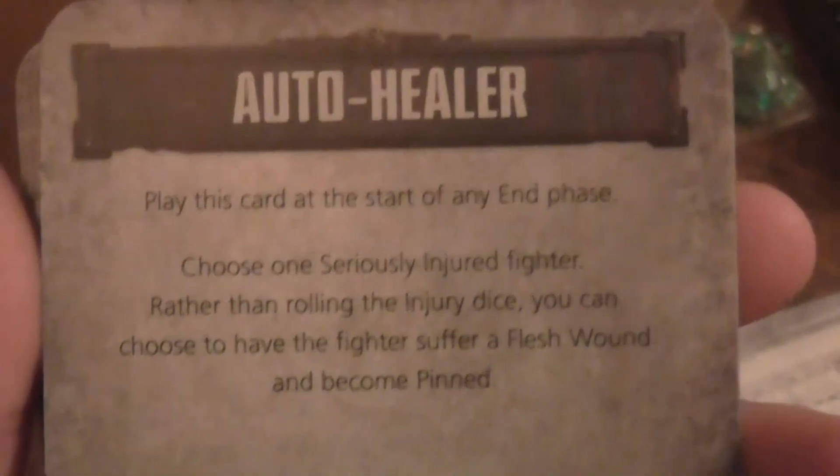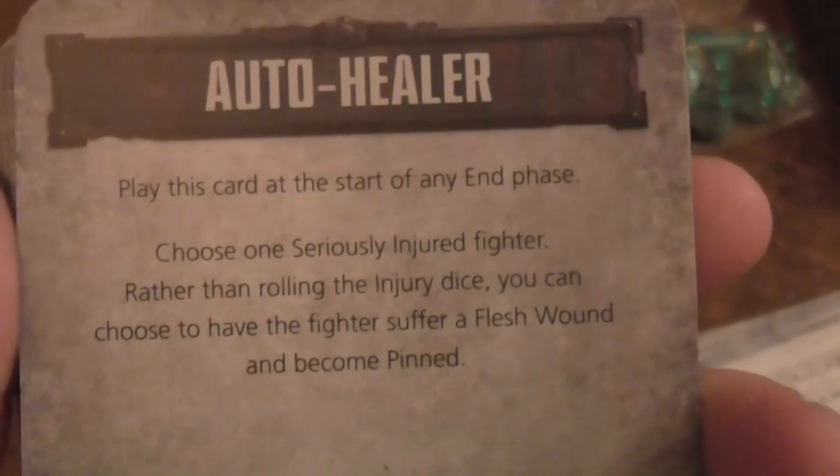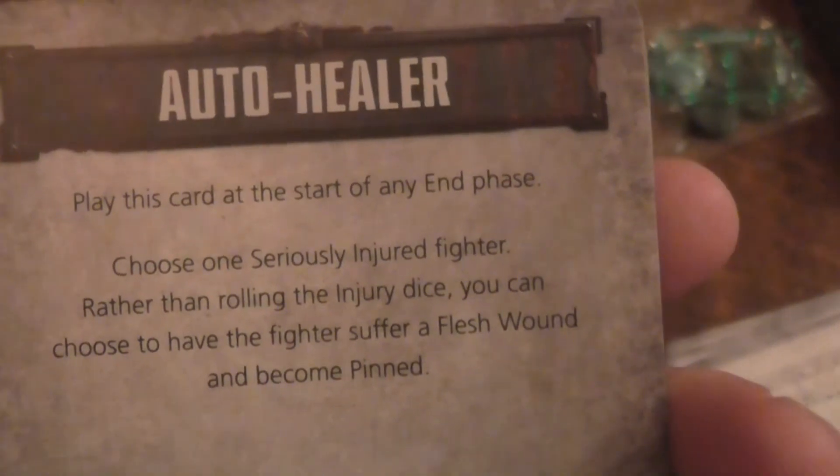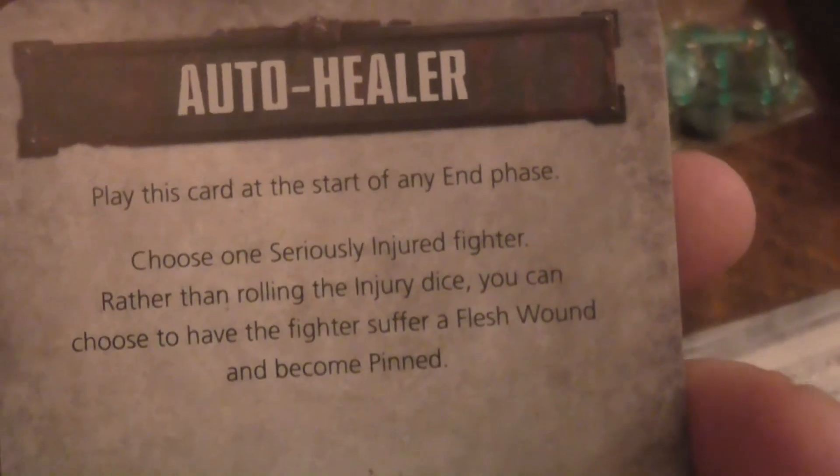So let's take a good look on the inside. You've got the blank cards, like the Blood Bolt. You get some player cards, but there's not as many as in the Blood Bolt. Then there are tactic cards. There's one called Auto Healer — play this card at the start of any phase, choose a seriously wounded fighter, and rather than roll the injury dice, you can choose to have the fighter suffer a flesh wound and become pinned. That's not too bad — that is a Vansar only tactic card.